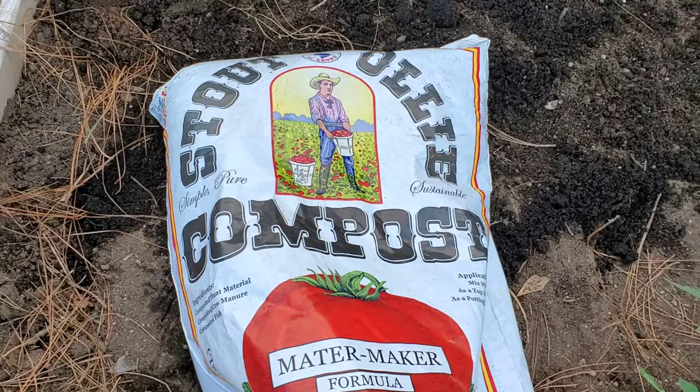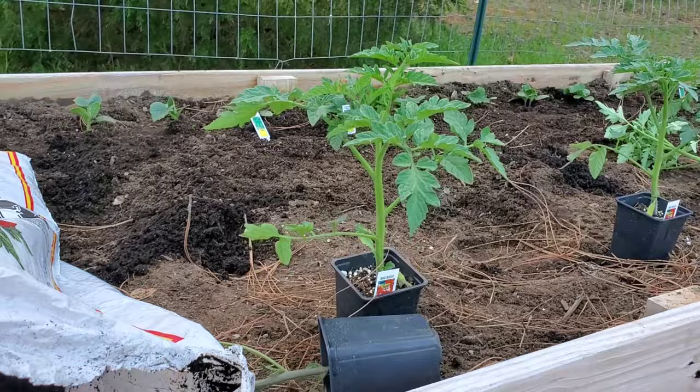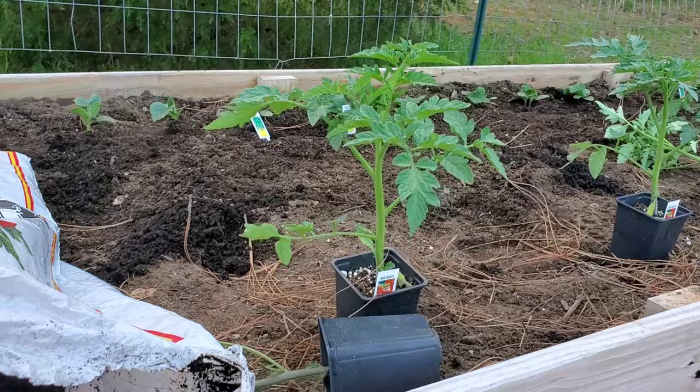Just like I used for my cucumbers in the last video, I'm going to be using Stout Ollie compost with the Mater Maker formula for all my vegetables, and especially tomatoes. I think this is going to be just the thing that makes them jump up and grow.